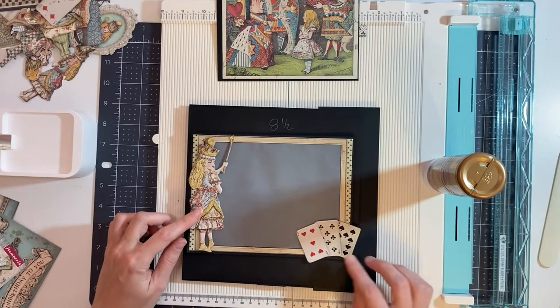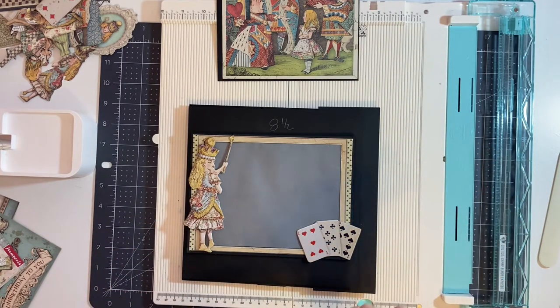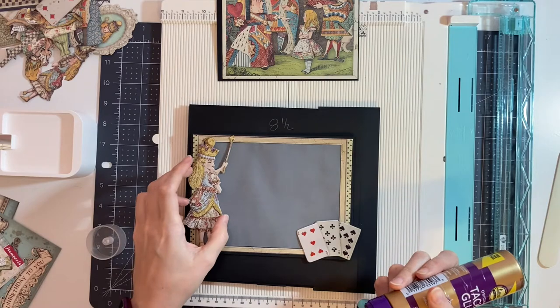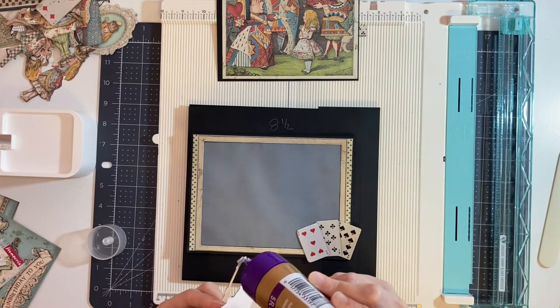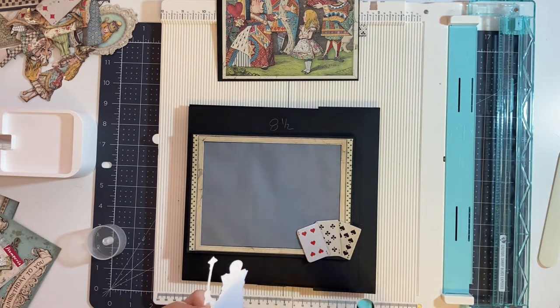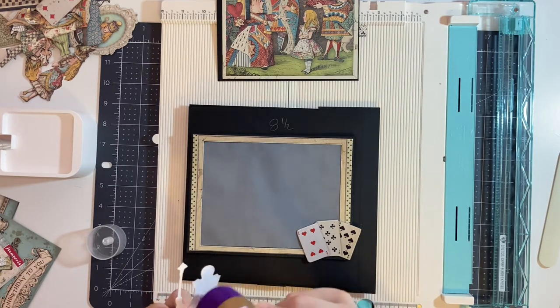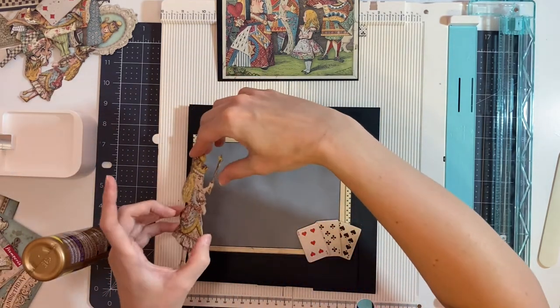I'm going to first glue these two chipboard pieces to the front of the frame. I'm just going to add glue. You're not going to see this since it's on the acetate or on the vellum on the front, so it's okay to put this all over to get a good stick.